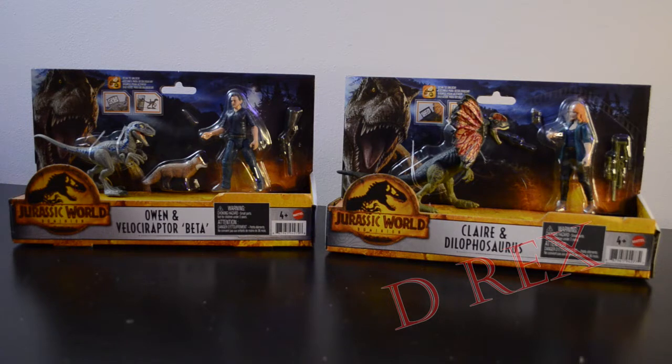On the left we have Owen, the Velociraptor Beta, and a little fox. And on the right we have Claire and the newly minted Dilophosaurus. If we take a look at the new Jurassic World Dominion packaging, you can see that we have a fiery forest backdrop with a nice shot of the T-Rex and the Jurassic World Dominion logo nice and big on the left-hand side. Both Velociraptor Beta and the Dilophosaurus feature the new scan codes that pop out of their backs, and we'll take a look at those in a little bit.